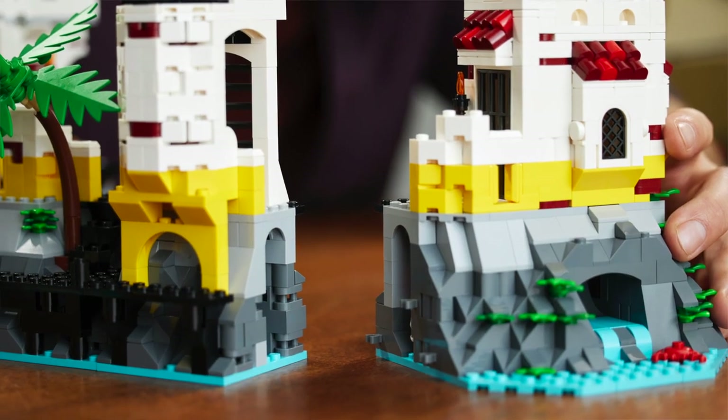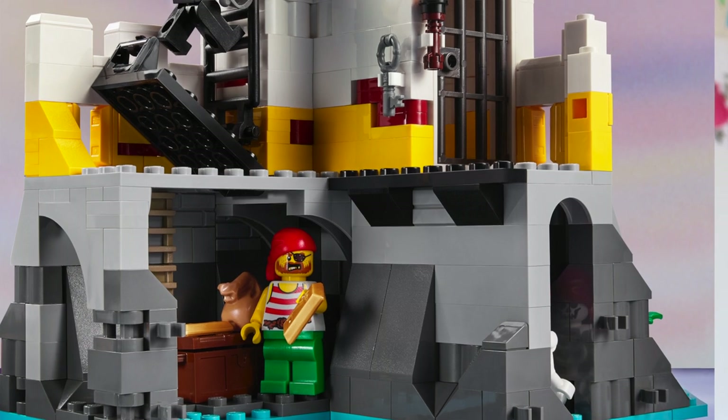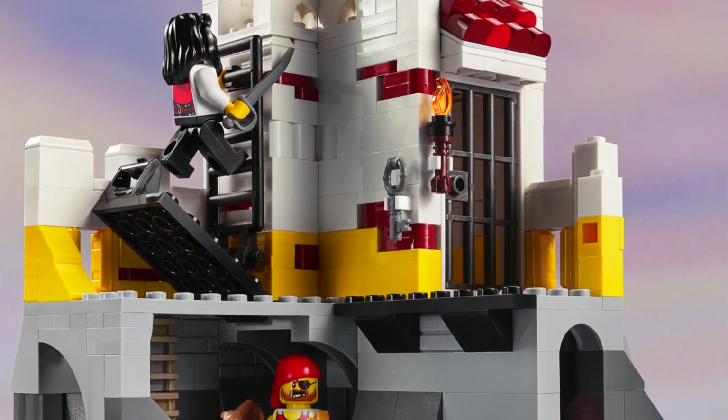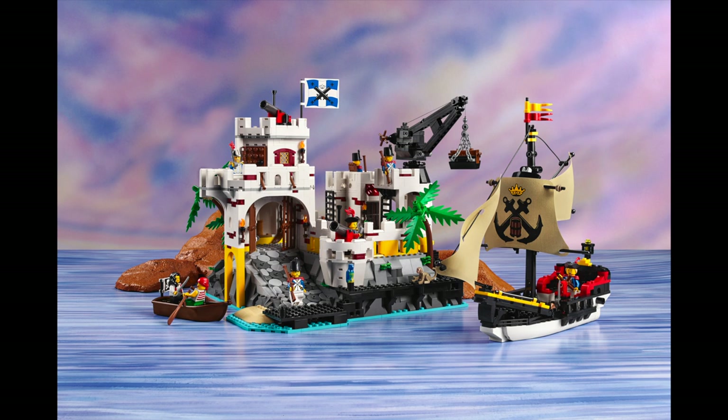I can imagine that if you buy this new set you will be doing a lot of grey rock building to start with, but I assume it's going to be well worth it because you're going to be building this fortress island all the way from bottom to top. It just looks so much better from an architectural point of view, and the coloring nowadays is so much more vivid. It just looks incredible.